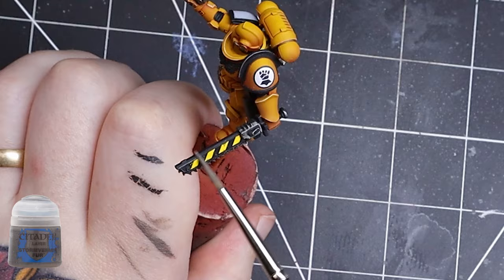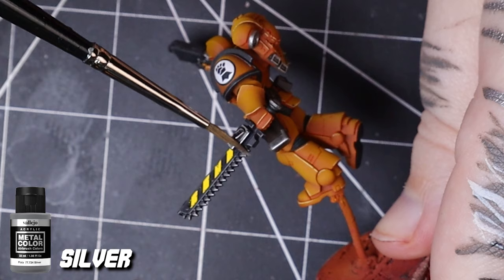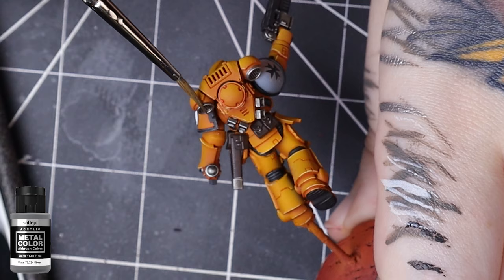Oh yeah, you may have noticed I cheated with my hazard stripes. The Mighty Brush sent me these awesome transfers and they saved me a lot of time. Definitely worth checking out.